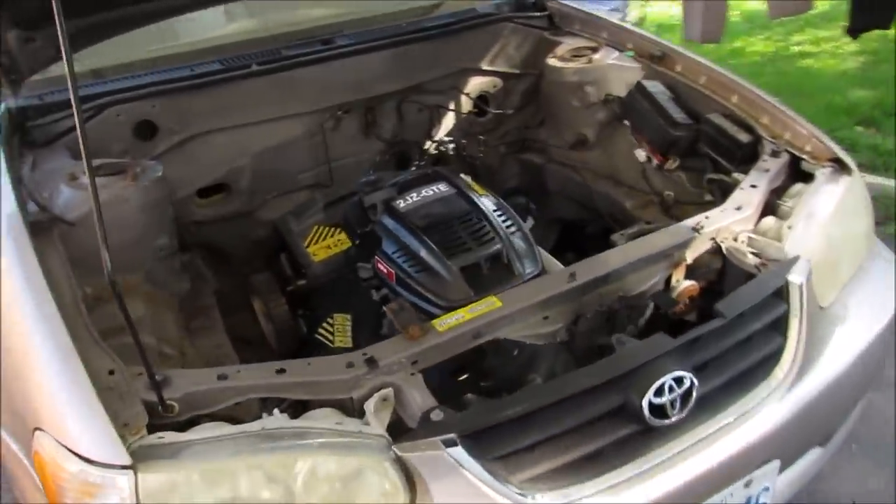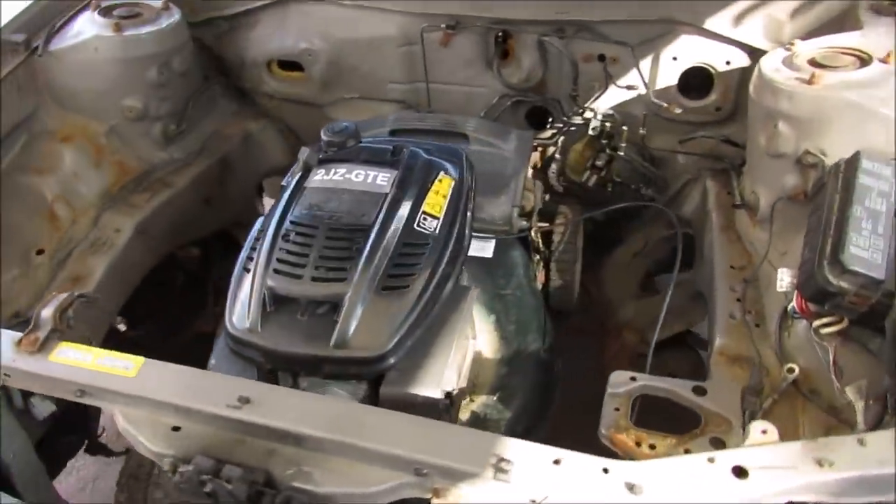Stay tuned because next time I'm going to show you how to swap a 2JZ engine into your Toyota Corolla.